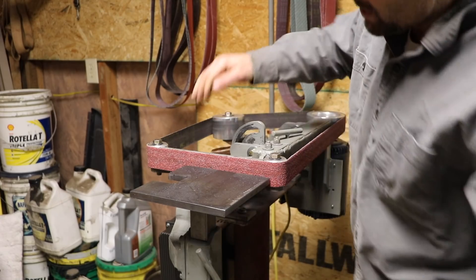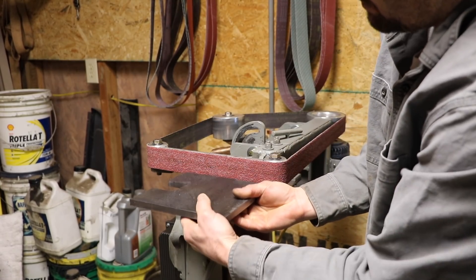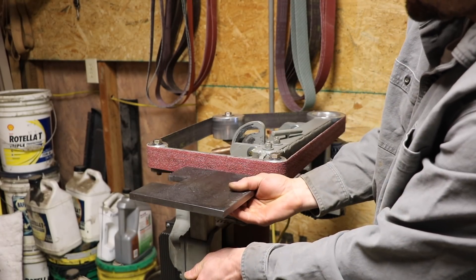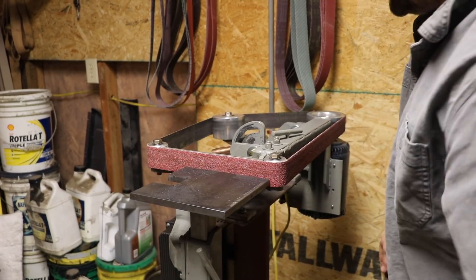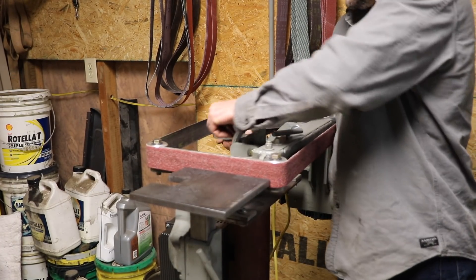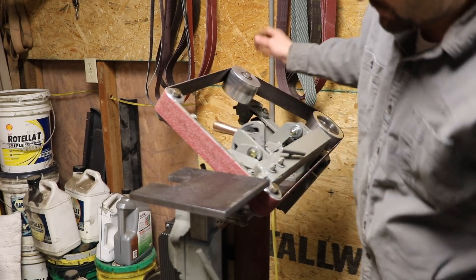You can also grind horizontally, and the table can be adjusted up and down to work on all parts of the belt, depending on what you're grinding. You can use the same table regardless of what position it's tilted in. You can even grind it at 45 degrees.